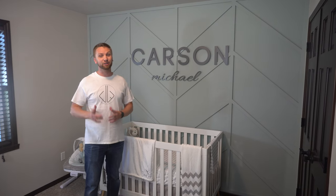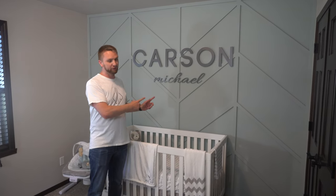Hey everybody, welcome back to my channel. Today I'm going to show you step by step how I made this feature wall for our nursery. So stay tuned and check it out.